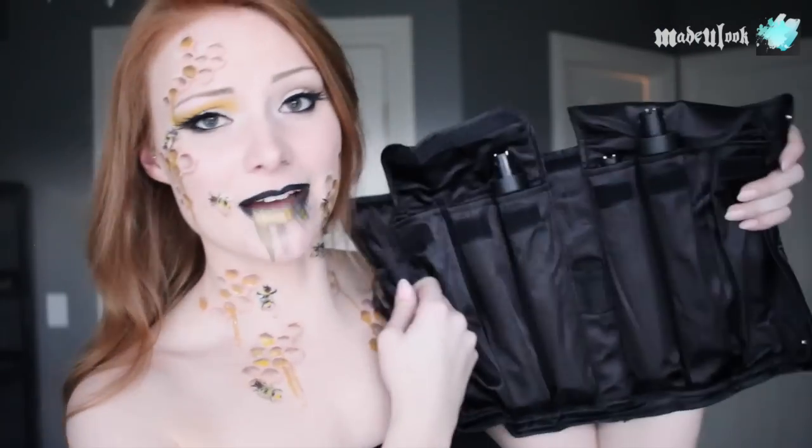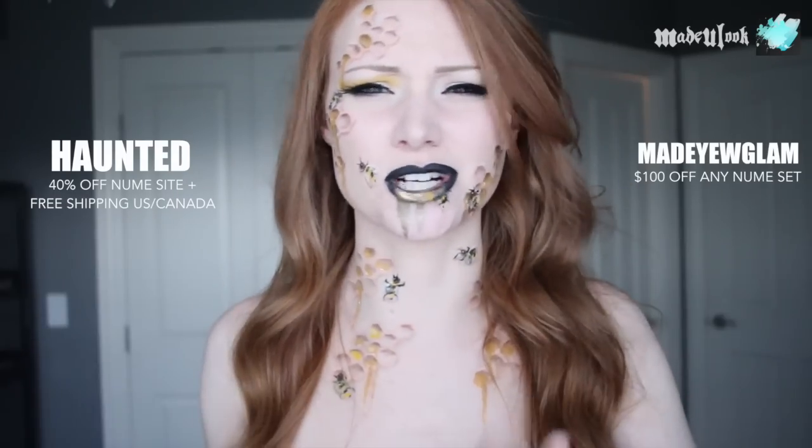They provided their Lustrum set — it's kind of like the three-in-one except you get the five-in-one — and you also get a pouch to keep all your wands, which is fancy. As a bonus, we actually got two discount codes: one is 'haunted' and one is 'made you glam,' but I'll put those in the description below. All the products used will be listed somewhere on the video, and if you have any questions, comments, or concerns feel free to contact me.